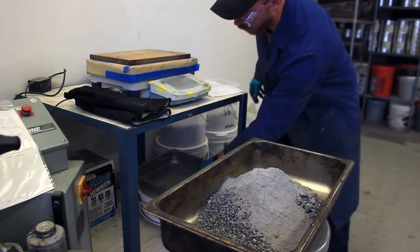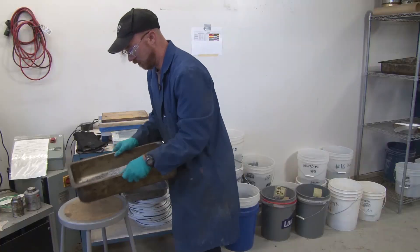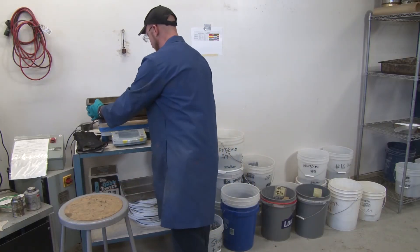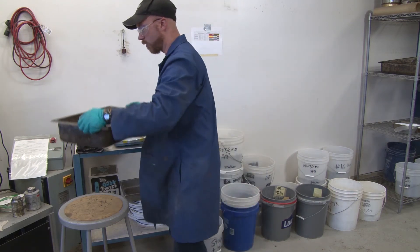Now we're going to weigh out our pan and record our weight so we know if we made a mistake or not and we know exactly how much rock is in there. After we weigh and record that out.